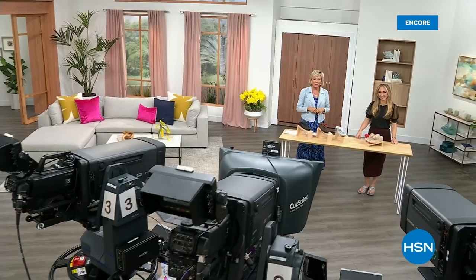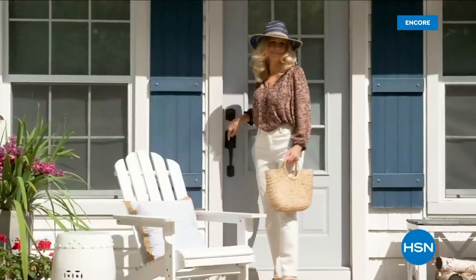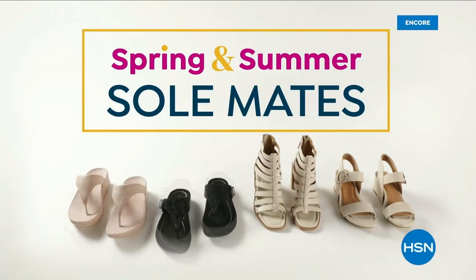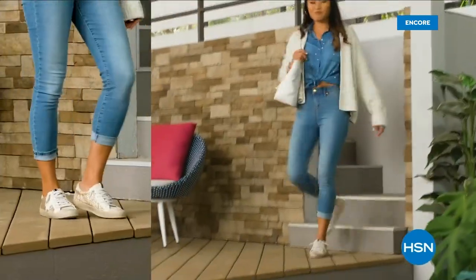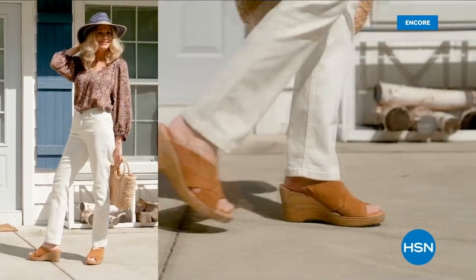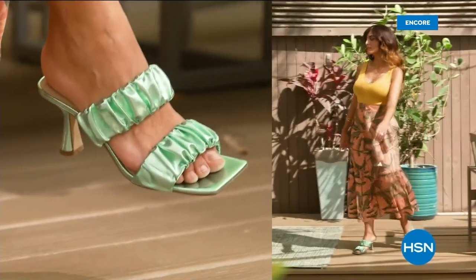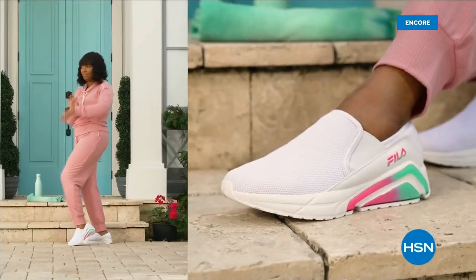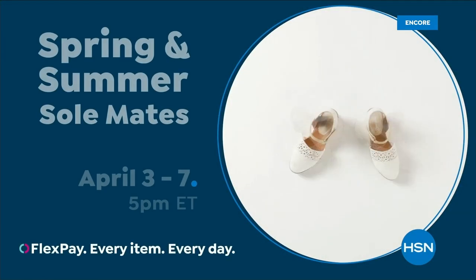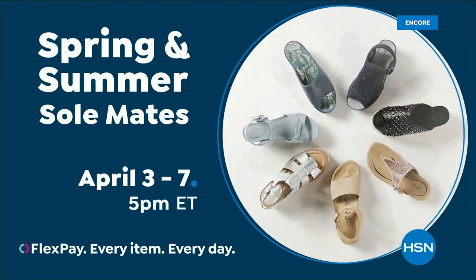We have other styles from FitFlop coming up right after this, so don't go anywhere — much to come. Spring and Summer Soulmates: a full week of new favorites like retro-inspired sneakers, born Nora platform sandals, metallic Birkenstocks, Charles David stretch sandals, feel slip-ons, Naturalizer heels, and many more. Spring and Summer Soulmates starts Monday, April 3rd, only on HSN and hsn.com.